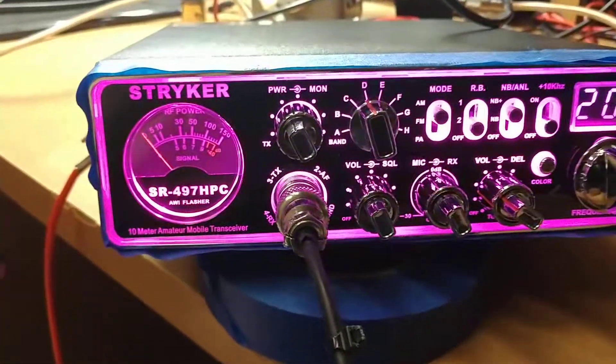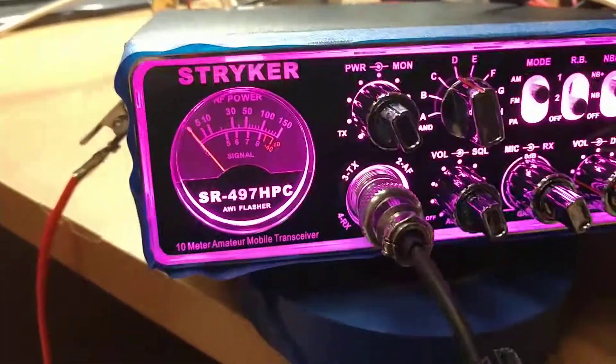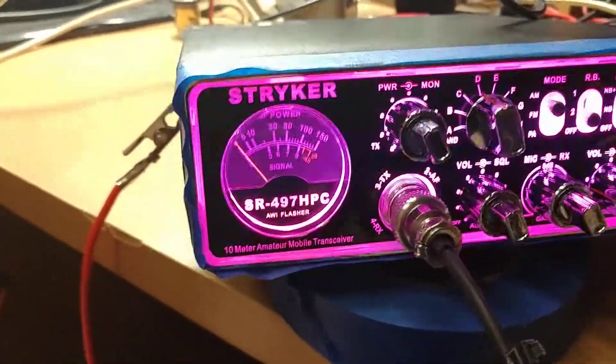All right, YouTube Land, we're back with another video. Today we've got a Stryker SR497 HPC for Walt. Walt bought this radio brand new, wanted to do the works and set it up for him. So that's what we did.